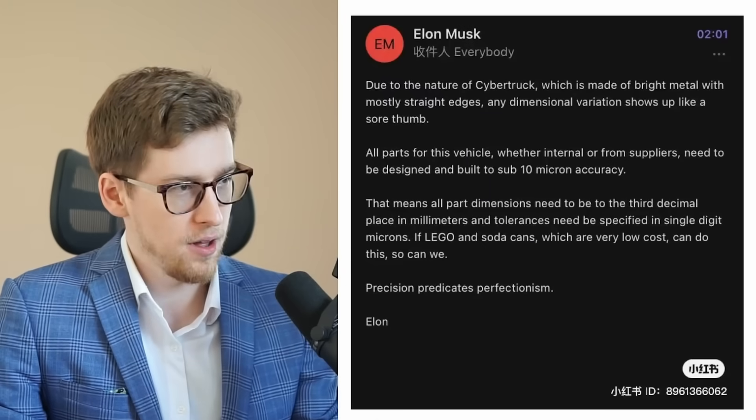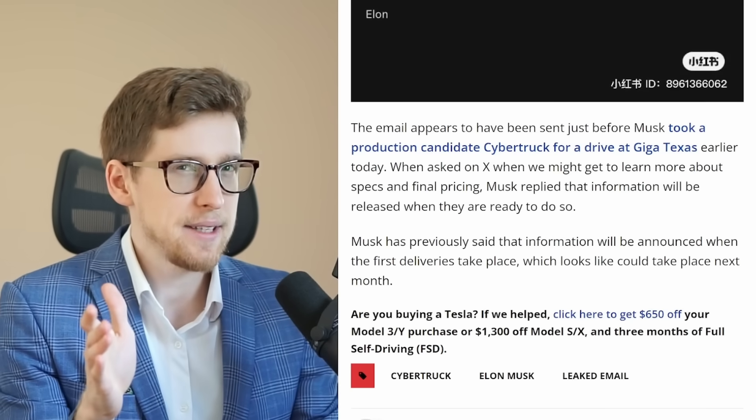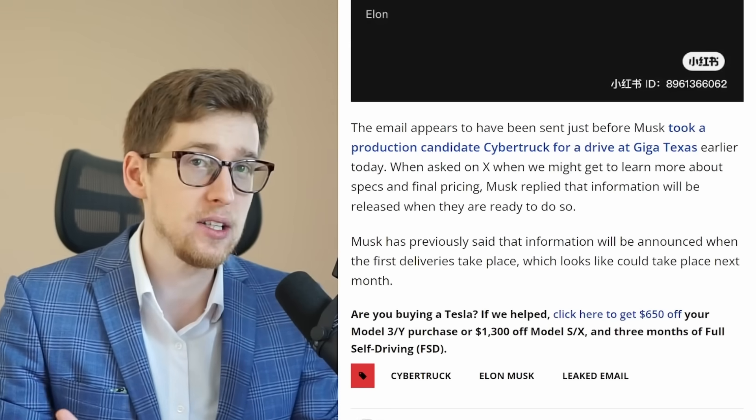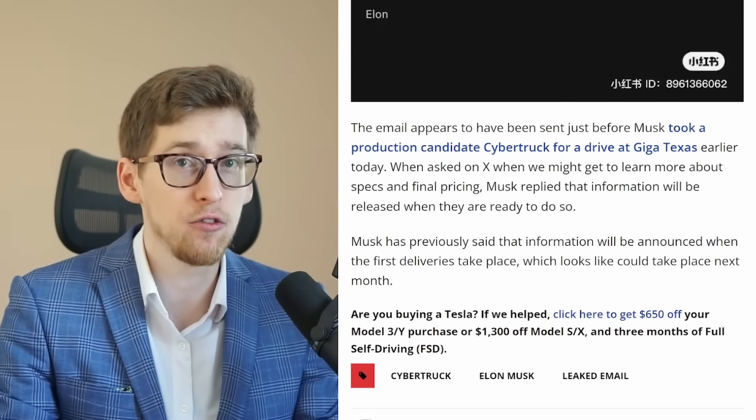Here's a screenshot of the original email. Drive Tesla Canada is actually saying that it seems the email was sent before Elon took that production candidate for a drive.